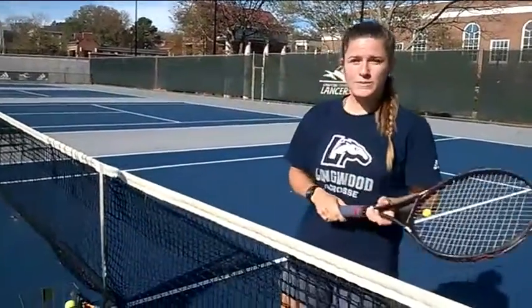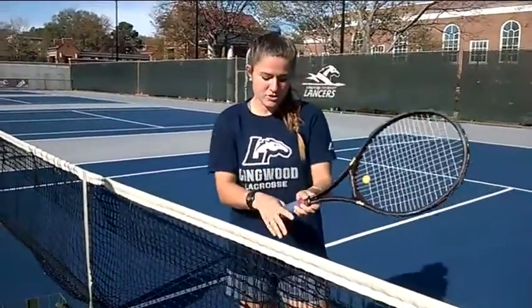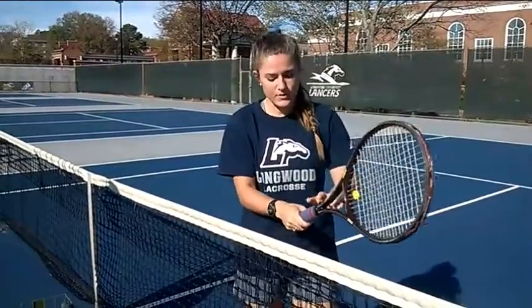Today I'm going to teach you how to do a backhanded two-handed tennis stroke. What we need to do is start with holding the racket. When we start with holding the racket, we want to make sure our knuckles are on the third bevel.